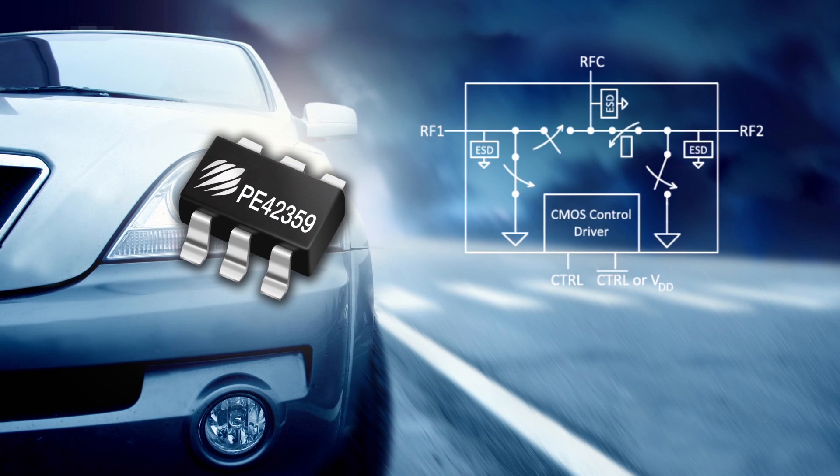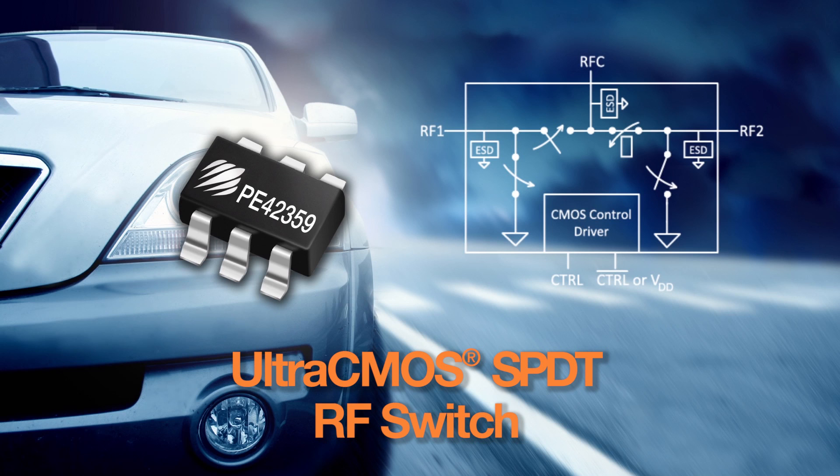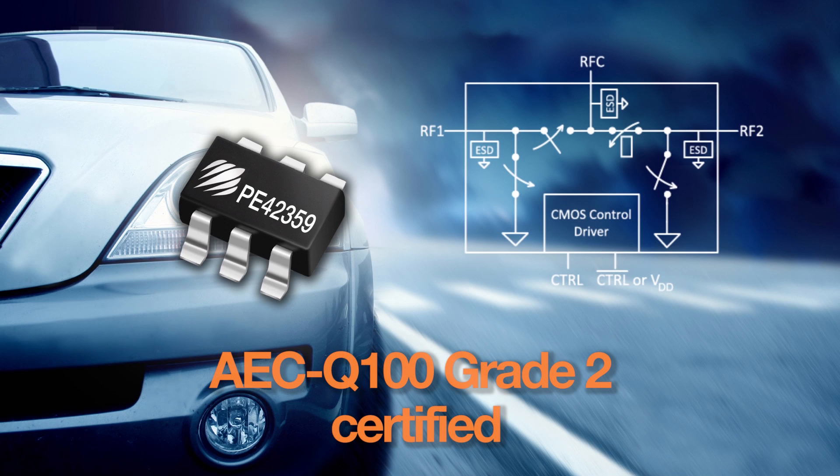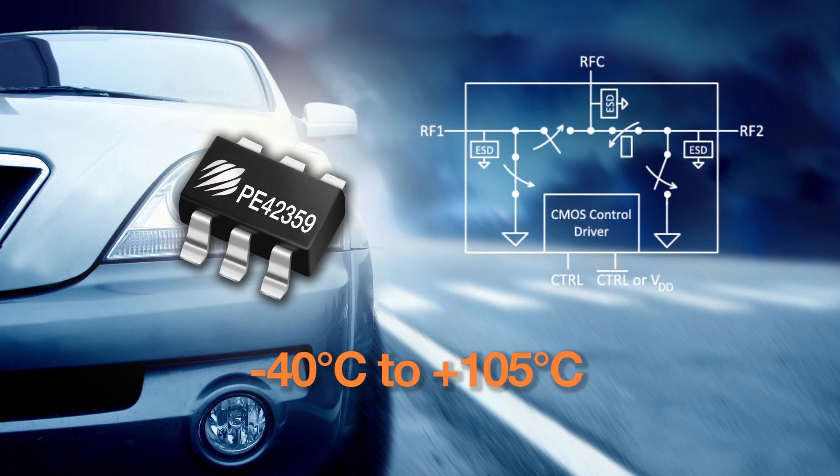The PE42359 is an SPDT Ultra CMOS RF switch designed to meet the needs of the automotive market. This 10 MHz to 3 GHz switch is AEC-Q100 Grade 2 certified and supports an operating temperature range of negative 40 degrees Celsius to plus 105 degrees Celsius.